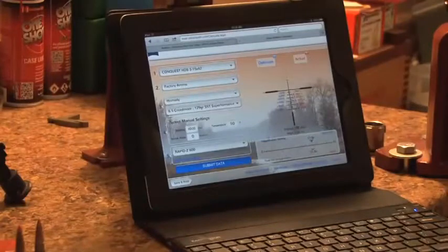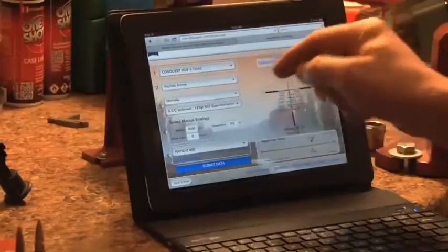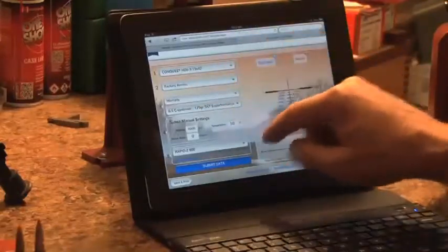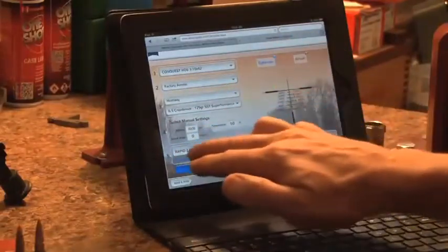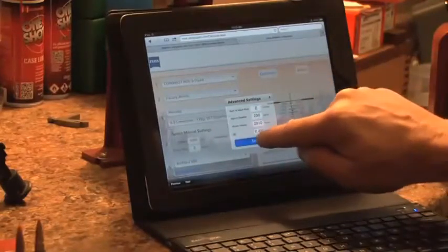The Zeiss calculator does all of this for you and tells you exactly what magnification you need to be at. You'll find the Rapid Z calculator on the Zeiss website. We go there, we just have to enter in a few variables: first, what kind of scope we have, whether we're shooting factory ammo — and we can also choose hand loads — and it allows you to input your BC, muzzle velocity, things like that. But if you're using factory ammo, it's got a super long list of them and lists all the variables for you. Then we put in our altitude, temperature, and what reticle we're using.